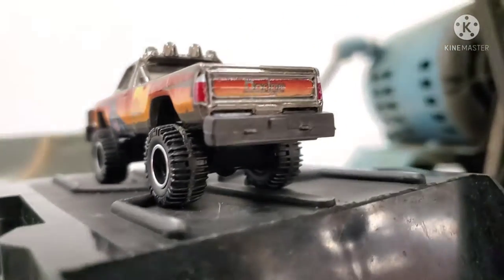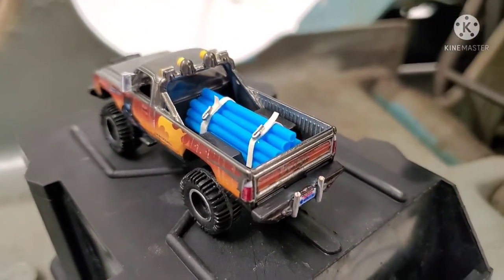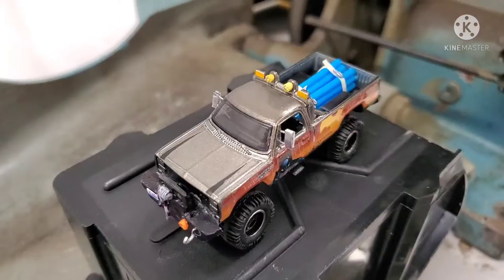I customized the rear bumper — it's more of a chiseled off-road, good approach angle kind of scenario with the guards. I put a license plate on there that I made from scratch.